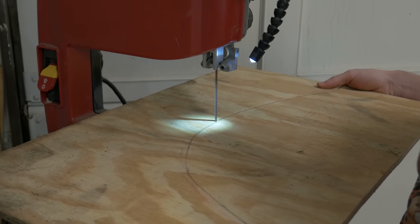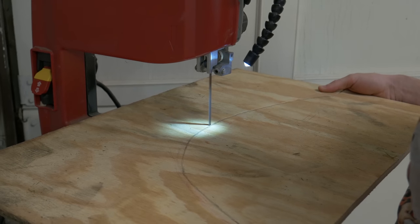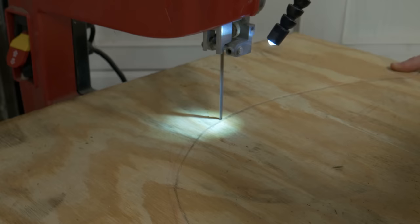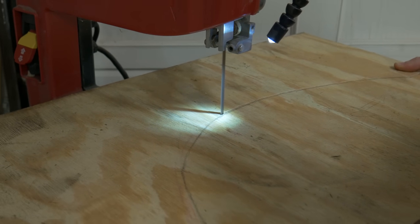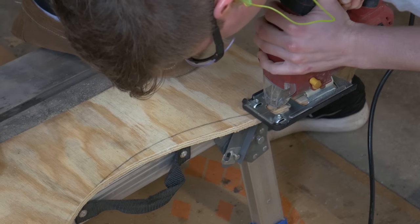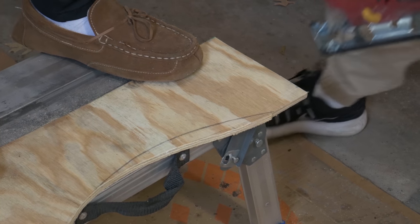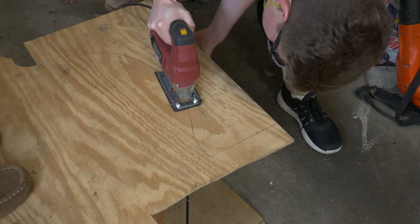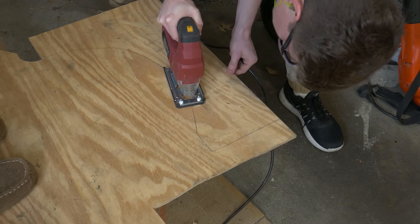If you have a hackerspace nearby with a laser cutter you could get very precise cuts on wood — it would be a much easier task and probably affordable because they don't charge you that much. Because of our approach, we did make some mistakes with the initial cuts. It wasn't a perfect system and it actually slowed us down a little bit. Jackson cut straight through wood at one point — you know, it happens with stuff like this.